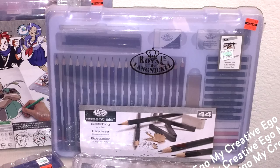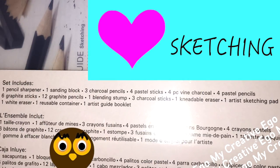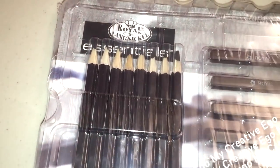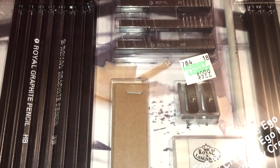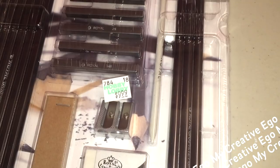The next set is very similar to the manga set — it comes in the same container at the same price, $6.24. This is a 44-piece sketching set. The more affordable version is a 22-piece set at $2.49. It comes with eight graphite pencils, six sketching sticks, three woodless graphite pencils, one blending stump, one sharpener, one sanding block, one drawing eraser, and one artist sketching pad.